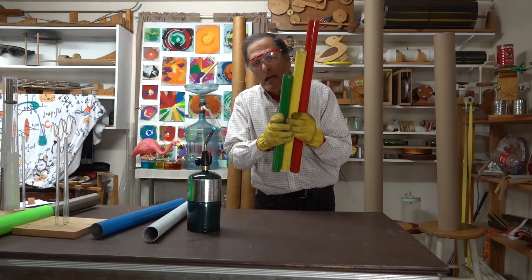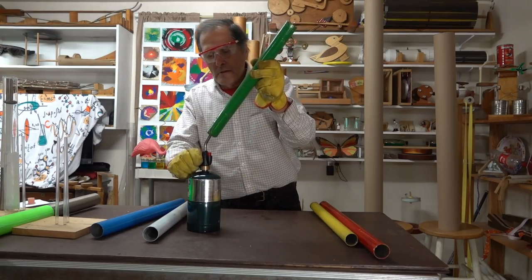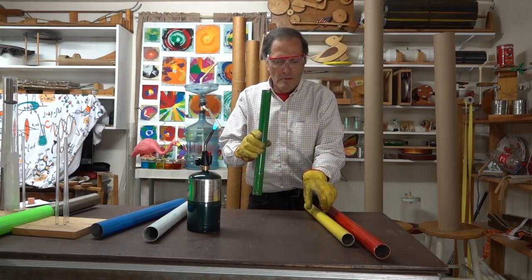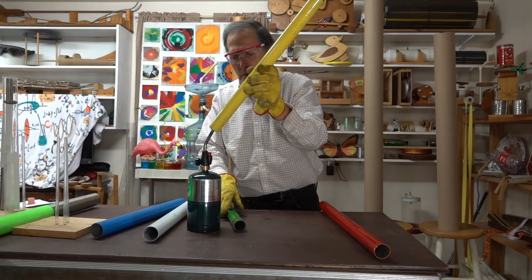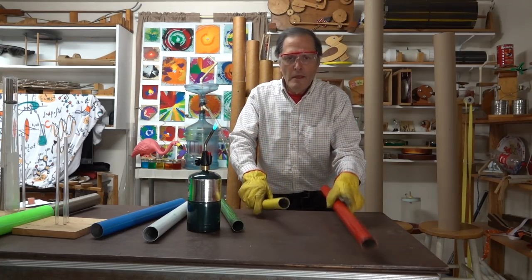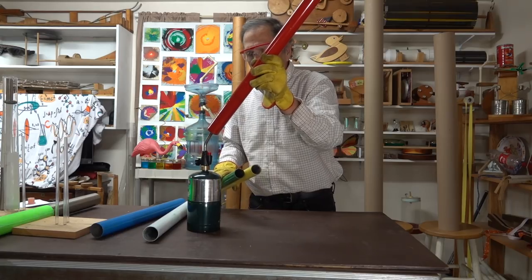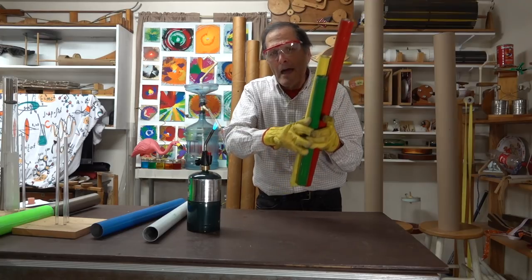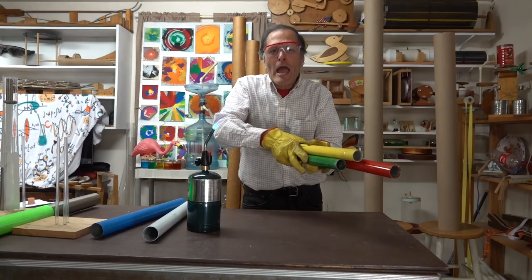Now if we cut these pipes to the right length, we can match them up to musical notes. For example, this one is 40 centimeters long, and this one's 48 centimeters long. Now if we put them all together, we get what's called a triad. It's a very happy sound to it.